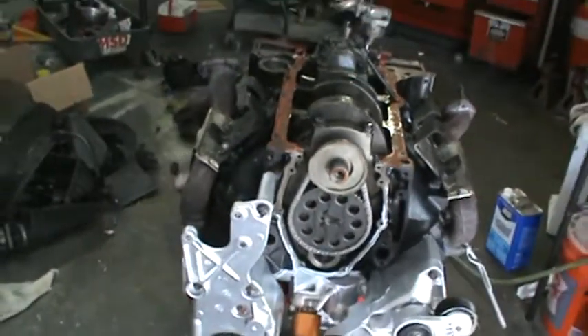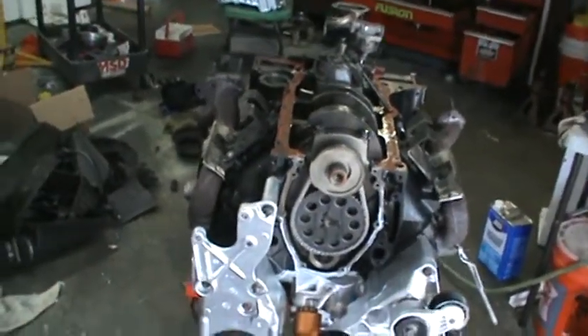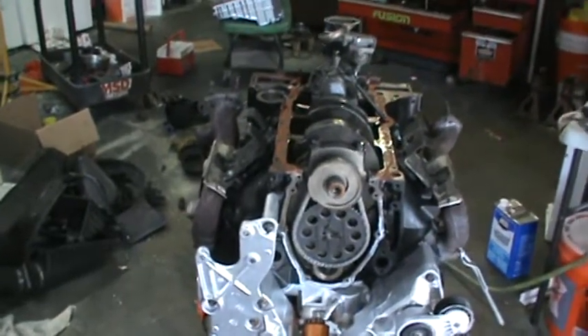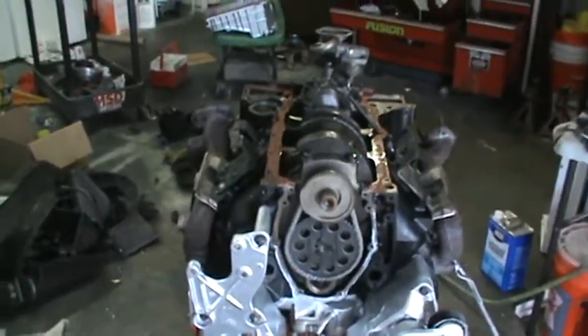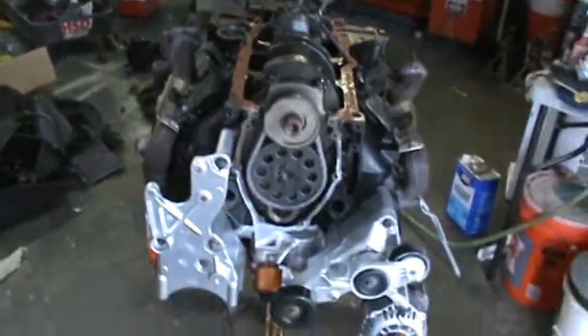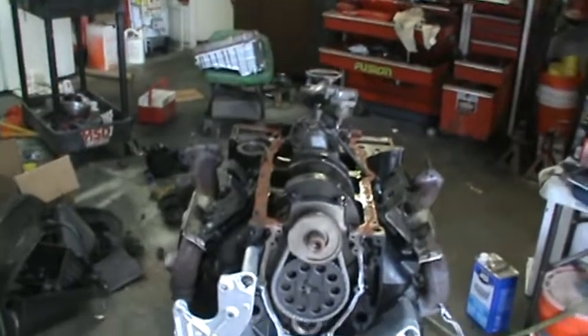Now I'm going to put it back together and then put it in Saturday. A friend of mine is going to come over and help me Saturday so I'm not doing it alone — I feel a lot better about that.